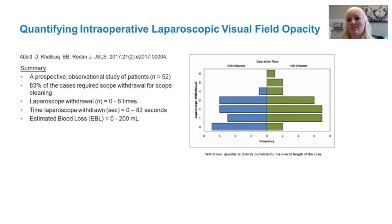A study was done by Abbott et al. back in 2017, looking at how many times we take out the camera during a laparoscopic case. This was a prospective observational study, and they noted that 83% of cases required the scope to be withdrawn for cleaning — anywhere from zero to six times. The time to withdraw ranged from zero seconds up to 82 seconds to really clean the camera well. Estimated blood loss was between zero and 200 milliliters. Importantly, this study shows that withdrawal quantity is directly related to the overall length of the case — regardless of scope size or angulation.